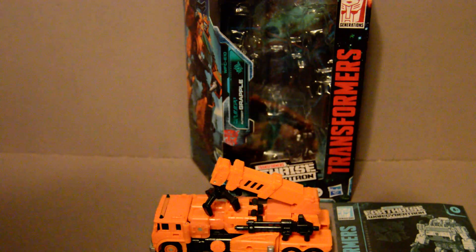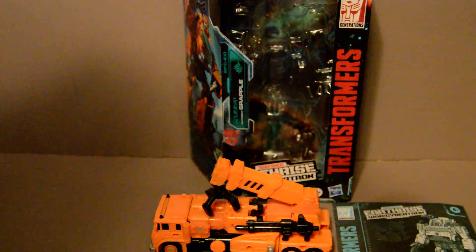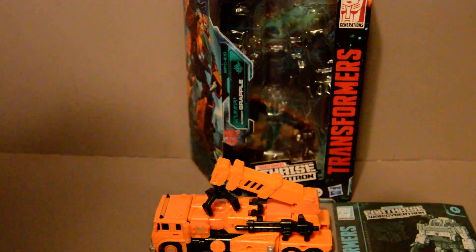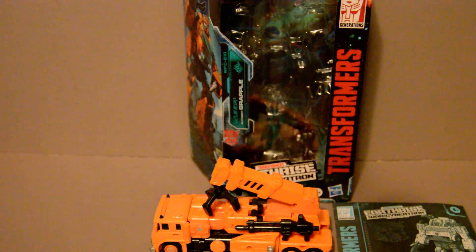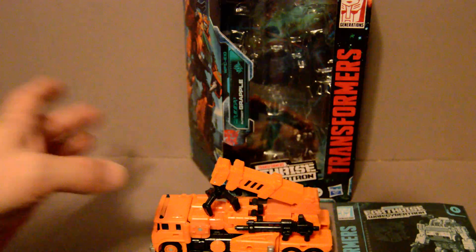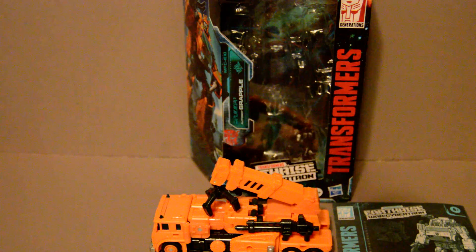Welcome back, YouTubers. This is going to be a review of the Transformers War for Cybertron Earthrise Grapple figure. This figure gets retooled into the Kingdom Inferno, as both the original and this version were both based off the same character designs. So, without much further ado, let's get started.